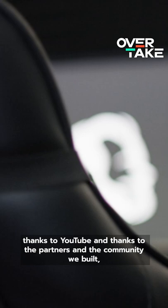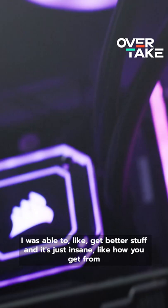I was able to get better stuff, and it's just insane how you get from a little tiny chair with a wiggle table to something that is so nice.